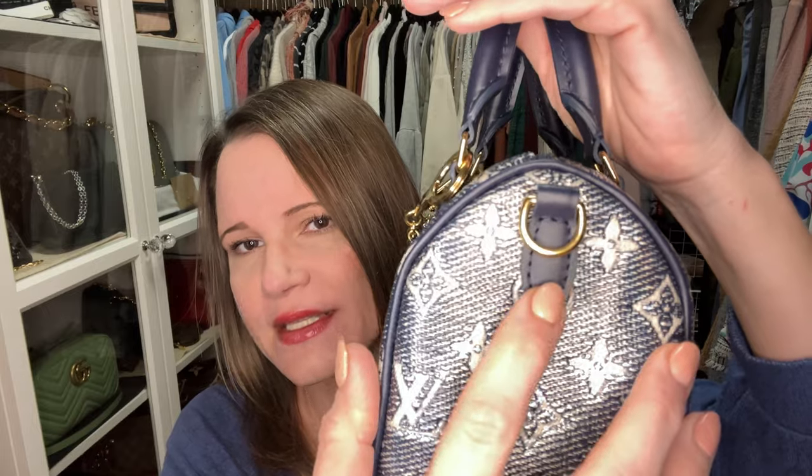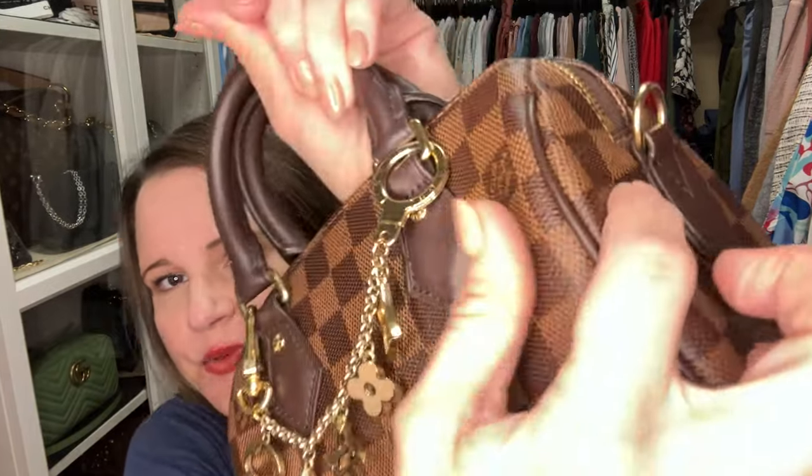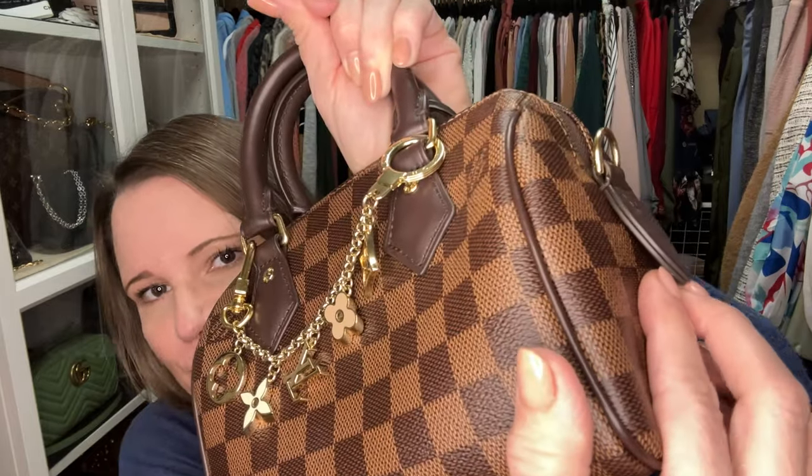One thing I noticed that this particular bag has that normal Speedy 20s do not is that they stitched down the D-ring holder, and I think that should be done on all Speedy 20 bags. On the regular Speedy 20 this is loose, so when the strap is hooked to the D-ring it's really only secured by a stitch here and a stitch there. The bag is lightweight enough that I haven't had issues, but it's a point of concern for a future repair I wouldn't want to happen. So I love that this one is stitched down.